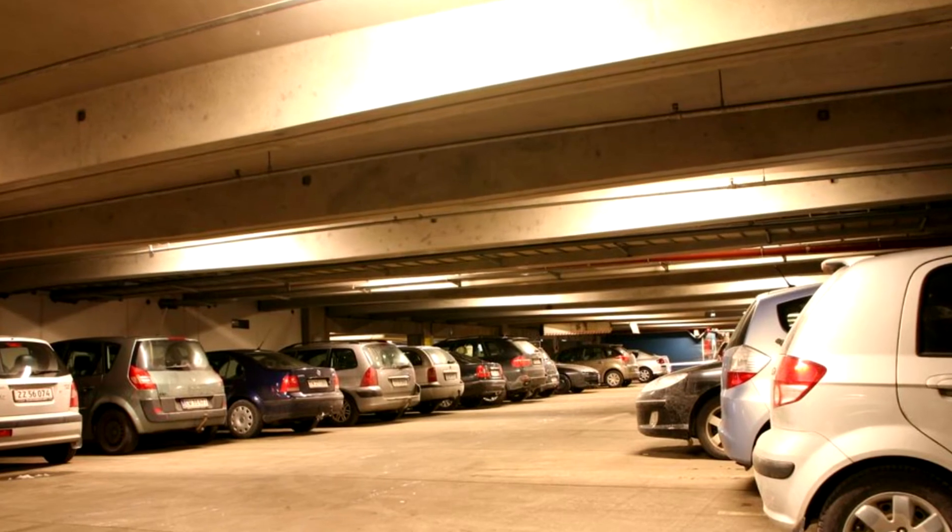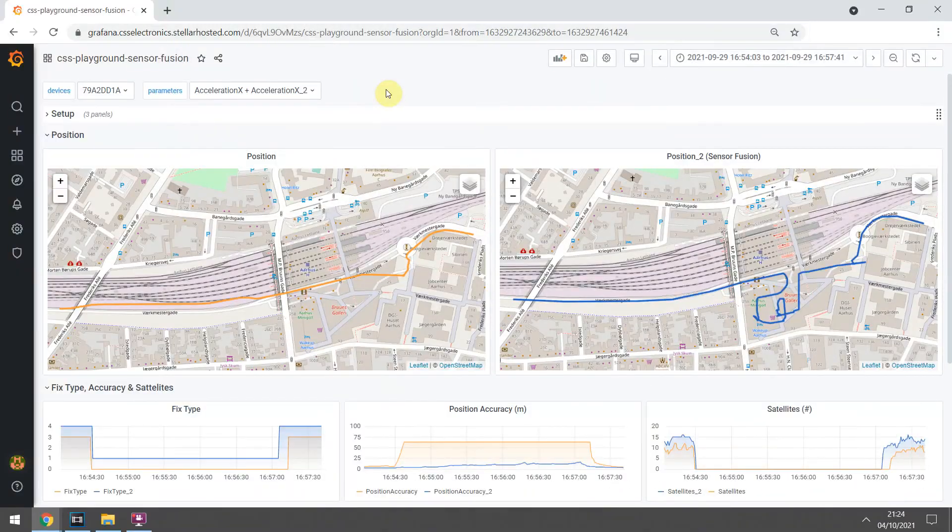To review the data from this trip, we set up a quick Grafana dashboard overview. In the dashboard, we use orange to show data from the device without sensor fusion, and blue for the other device. As we move into the parking garage, notice how the device without sensor fusion loses the GNSS fix entirely, which results in the position not being updated at all. In contrast, the device with sensor fusion retains a precise position through the underground garage trip until we reach the outside again.